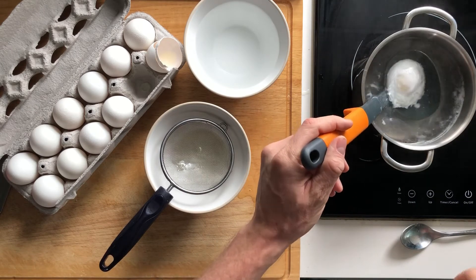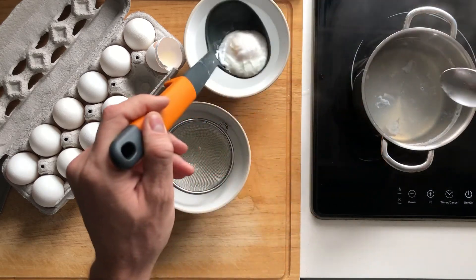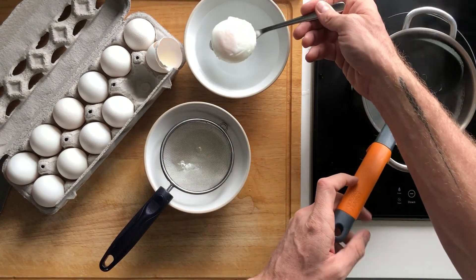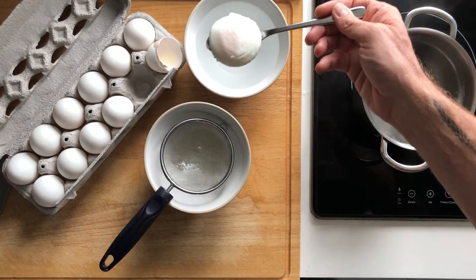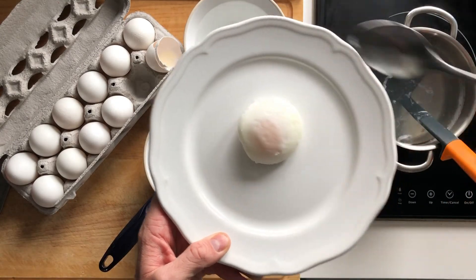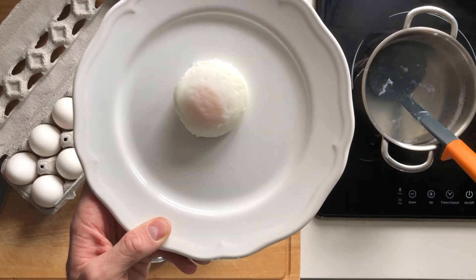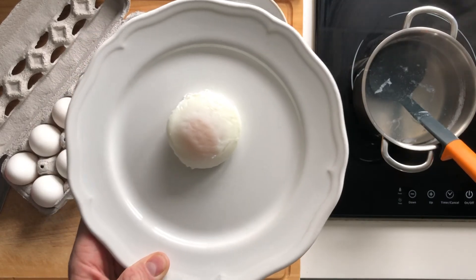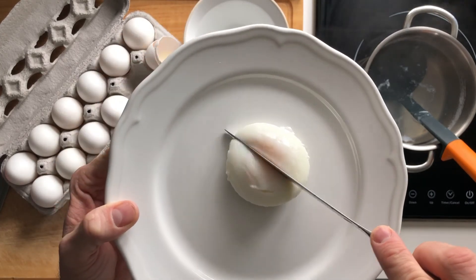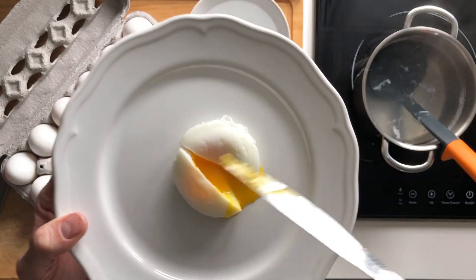The timer has just finished, so it's time to take the egg out of the water. When you take it out it might still be in the ladle or it might not — use a spoon or the ladle, whatever is easiest. I'm going to place it onto a plate. If I'm serving this to friends or family I might add an English muffin and hollandaise sauce, or for breakfast just salt, pepper, and some bread. After cooking it, we should be able to cut it open and you should see a nice, perfectly runny poached egg with a really nice shape.